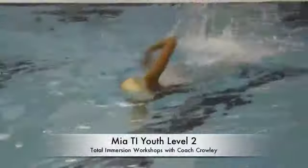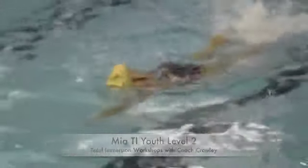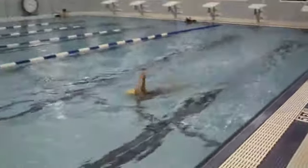This is Mia. She has never done Total Immersion before. I put her in my level two workshop — she's a really good athlete.